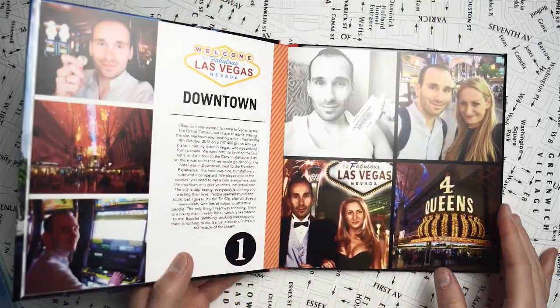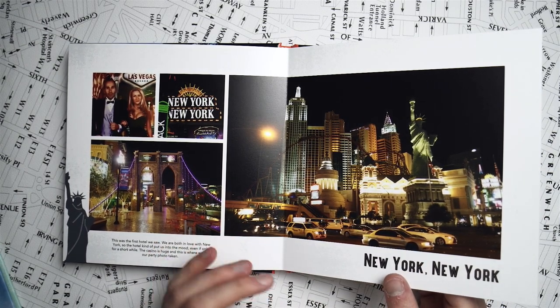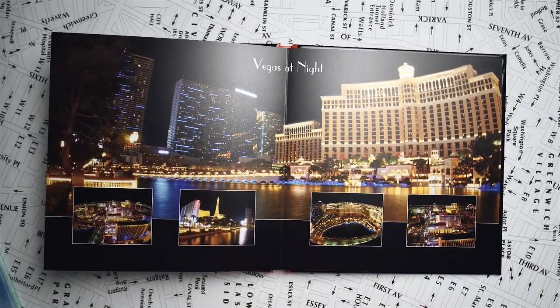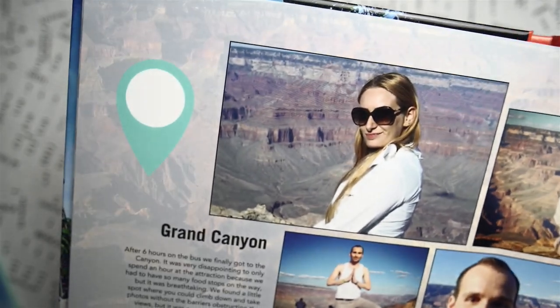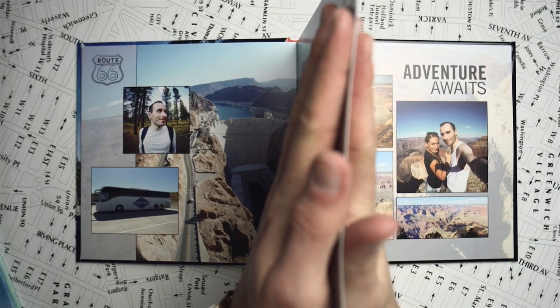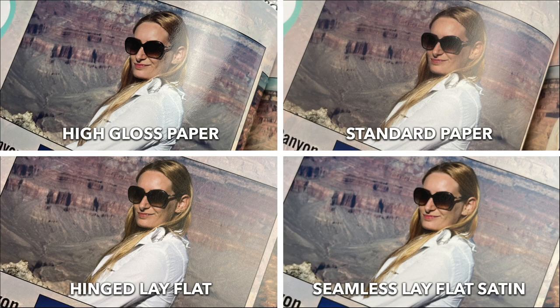The fourth paper type is the deluxe lay flat, which has a silky satin texture — almost luster. They used to call it luster, but now they call it satin because it has a very fine sandy texture and a very subtle sheen. More sheen than the standard paper, but not as glossy as the high gloss. The colors look much nicer on this one as well — it has a bit more dynamic range and the texture is quite nice. It's much better with fingerprints. And of course, since in this binding type the two sheets are stuck together, it's actually a double thickness — around 300 to 400 GSM. This is definitely my personal favorite: it has enough sheen, nice dynamic range, but it doesn't feel kind of plastic like the high gloss version.